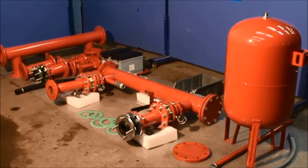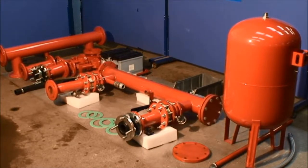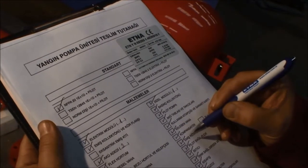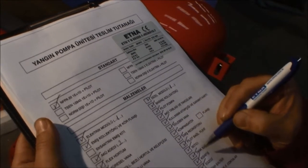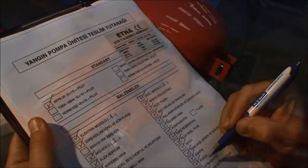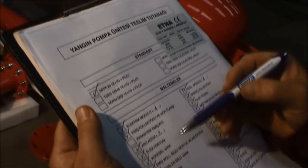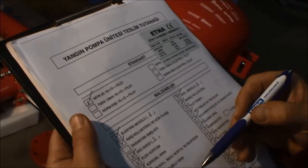Open the packaging of the collector module and the electrical diesel module at the assembly site. Ensure all parts of the product checked in the material delivery sheet contained in the manual supplied with the fire pumps are indeed in the packaging. If there are any missing parts, report them to the customer and tell them that the device will be commissioned once the missing parts are delivered.